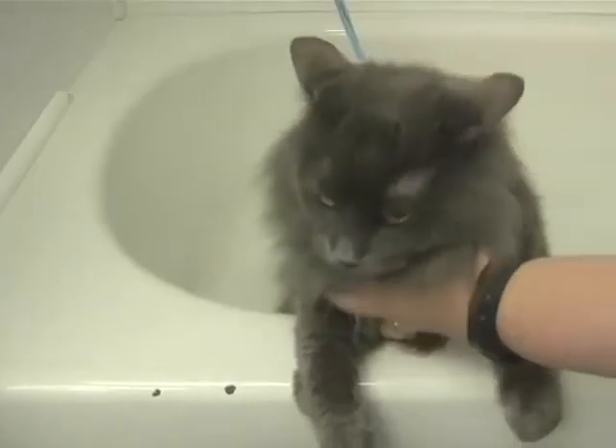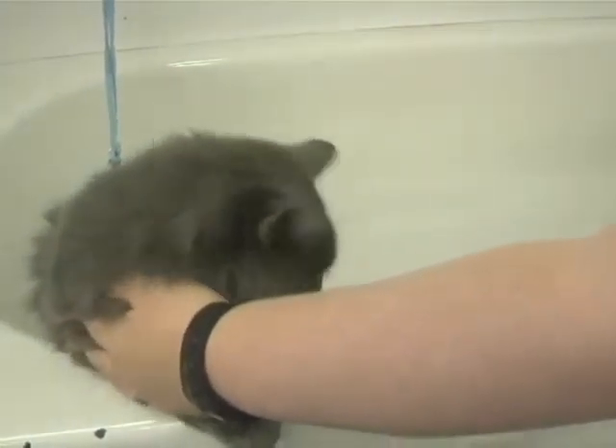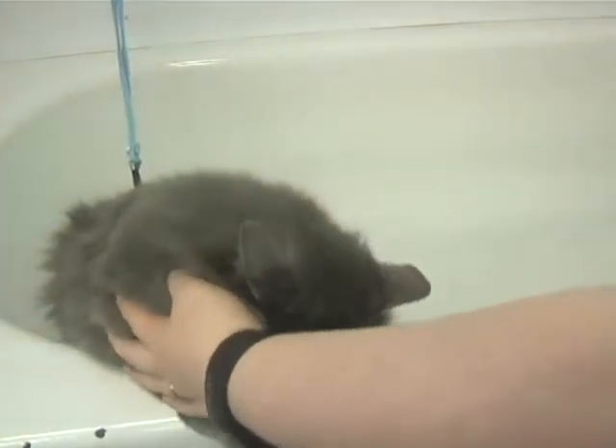Turn the water on and make sure it's the right temperature. It's best to always keep a hand on the cat so they can't hurt themselves.